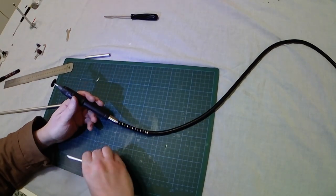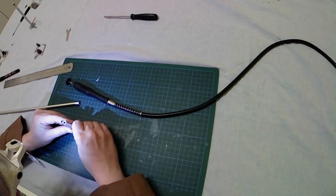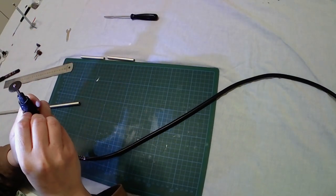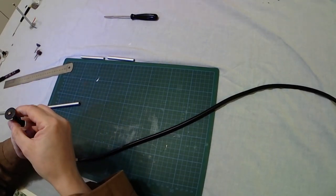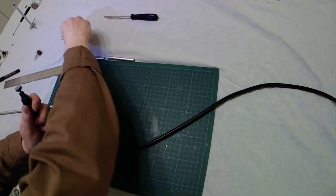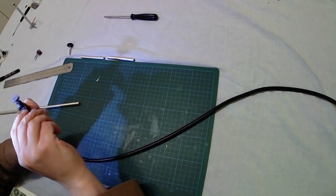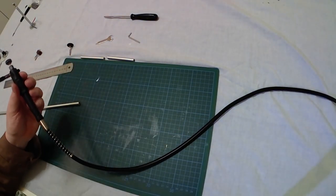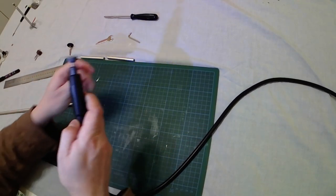Let's switch off the Dremel. Let's check the two pieces — they have almost the same 8cm length. Now it's time to change the tip. I will replace the cutting tool with a hard stone roller, simply because normal sandpaper rollers will be ruined by the hardness of aluminum, but this hard stone roller is well suited to file the borders of the aluminum pipe.